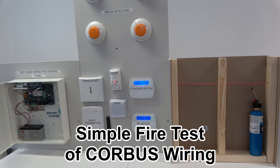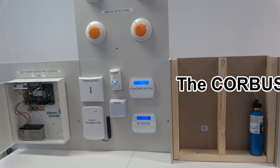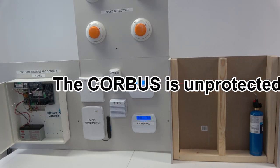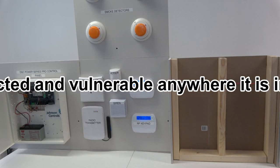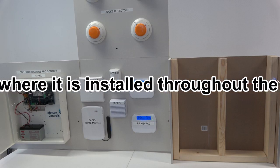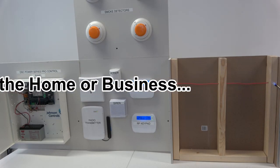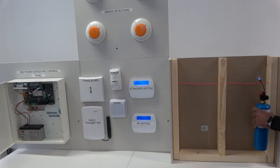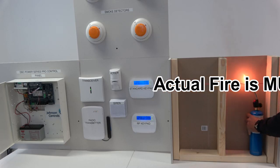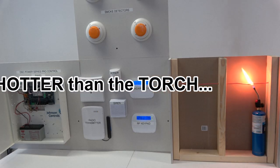Now I'm going to provide a test to show you what happens to the core bus wiring when fire attacks it in the wall. Of course, the fire would be much hotter.